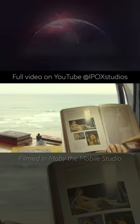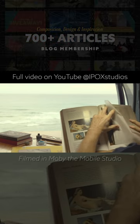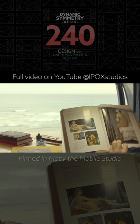I already put the tracing paper on there, put the outline on the edge, and now we're just gonna take a look — blur our eyes, just make them out of focus.